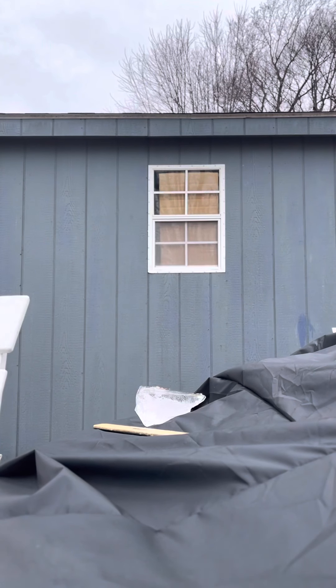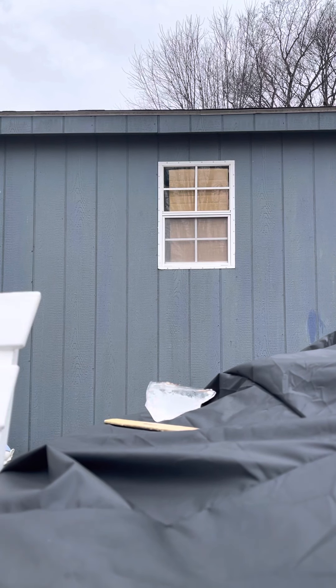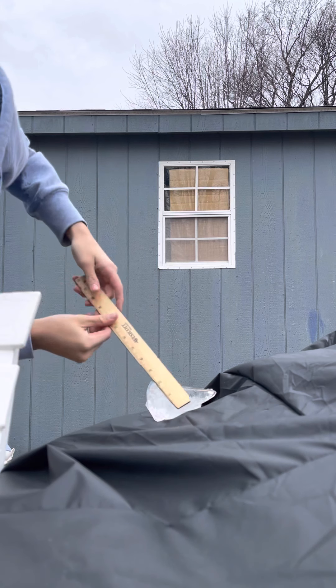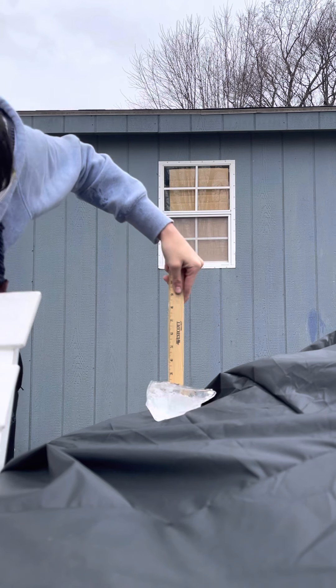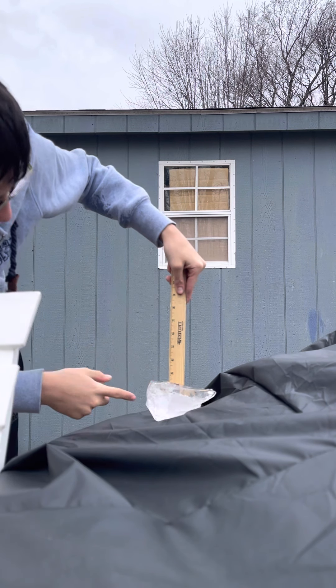See that piece of ice right there and how big it is? I'm gonna grab my nice trusty ruler. That is two and a half inches right down here — two and a half inches high.